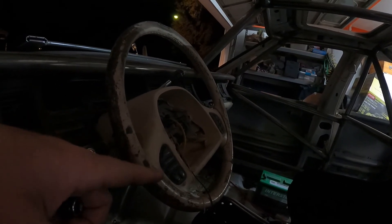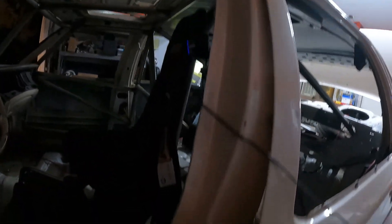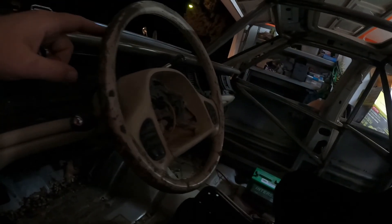My dad came into town and tried to get in after we removed that portion of the door — I made it a lot easier for him — but his legs are still getting caught on the steering wheel even though it's a tilt wheel, so we're gonna have to remove this.